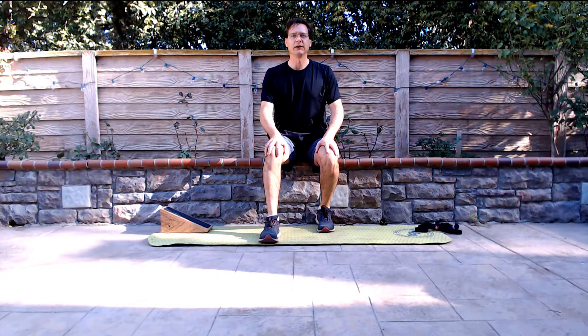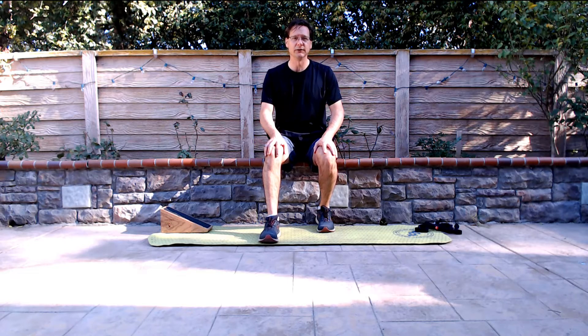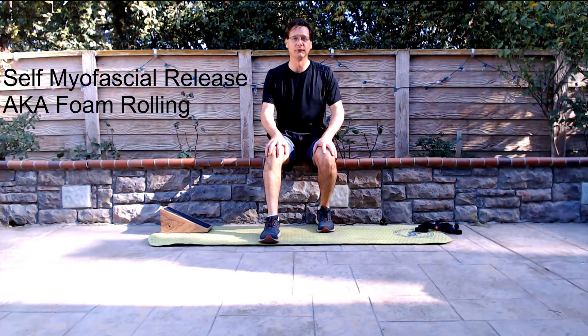In this video, we are going to look at stretching and stretching programs. The first thing to know is that there are four types of stretches commonly used in these programs. The first is self-myofascial release, more commonly known as foam rolling. We do have a video on our channel for foam rolling of the calf and the posterior line you can check out for more information.